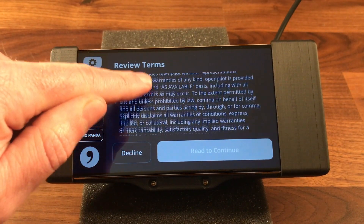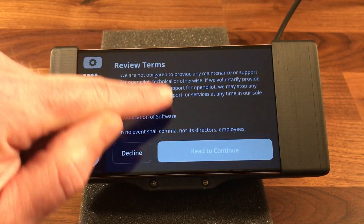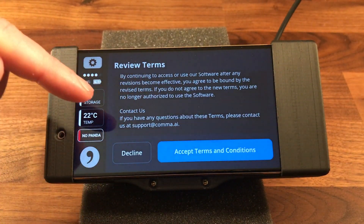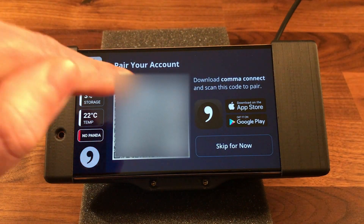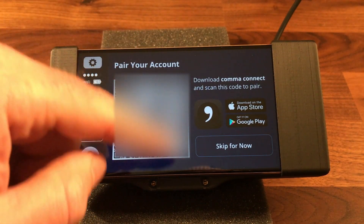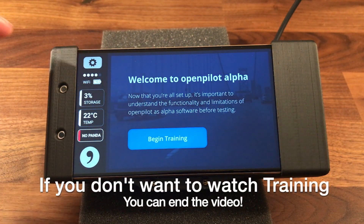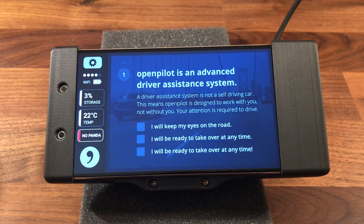Make sure you read all of this. I've read it before on my previous install of OpenPilot. Once you get to the bottom, you accept, and here you'll pair it with your account on Comma Connect — I can't do that because I'm filming with my phone, but you can scan the barcode. I'll skip for now. Now we're in the training program, so we'll hit Begin Training.